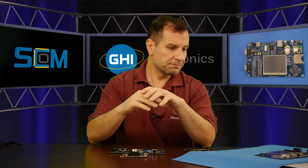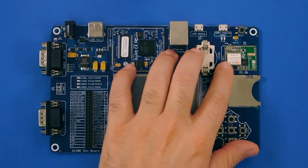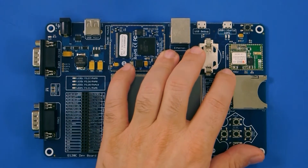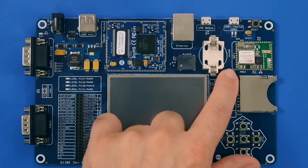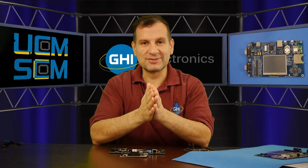For the Surface Mount Compute Module, this is a proven technology. We have been selling Surface Mount Modules for over 10 years. And we are not the only company that does that — for example, this is a Wi-Fi module and it uses the same technology. This is not a GHI product, but it's a similar technology. So the technology has been around, it's been proven, it works. Now, do you pick a Universal Compute Module or a Surface Mount Compute Module? We give you both options — it's really up to you.